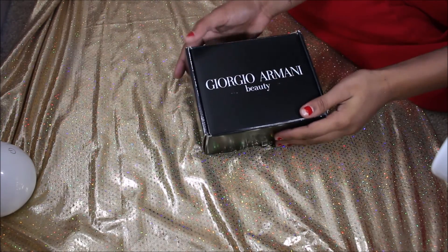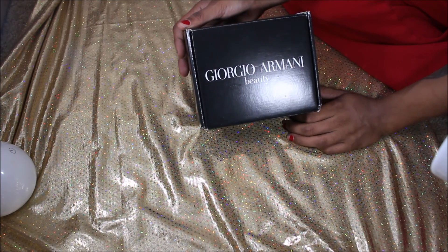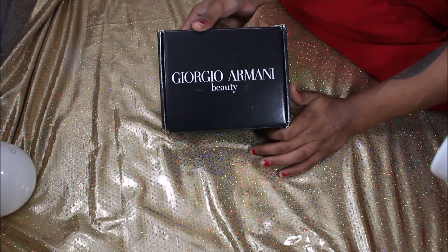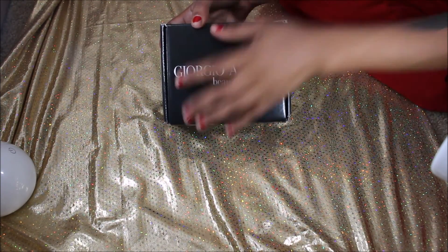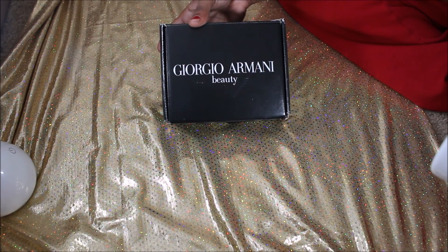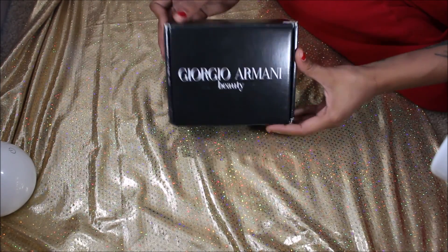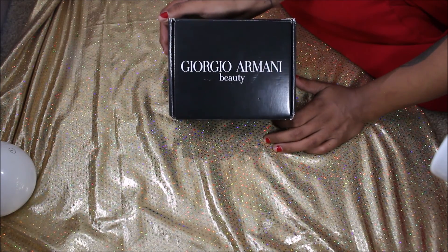Hey everyone, Kate here with another unboxing — this one will be the Giorgio Armani beauty box from Influencer. I did receive this as a free gift for review purposes. I wanted to start off by saying thank you Influencer for sending me this box. This video is going to be a little different; I'm not going to be on camera — I fell under the weather. So we're just going to do this unboxing. I received this box a couple days ago and it's from Influencer.